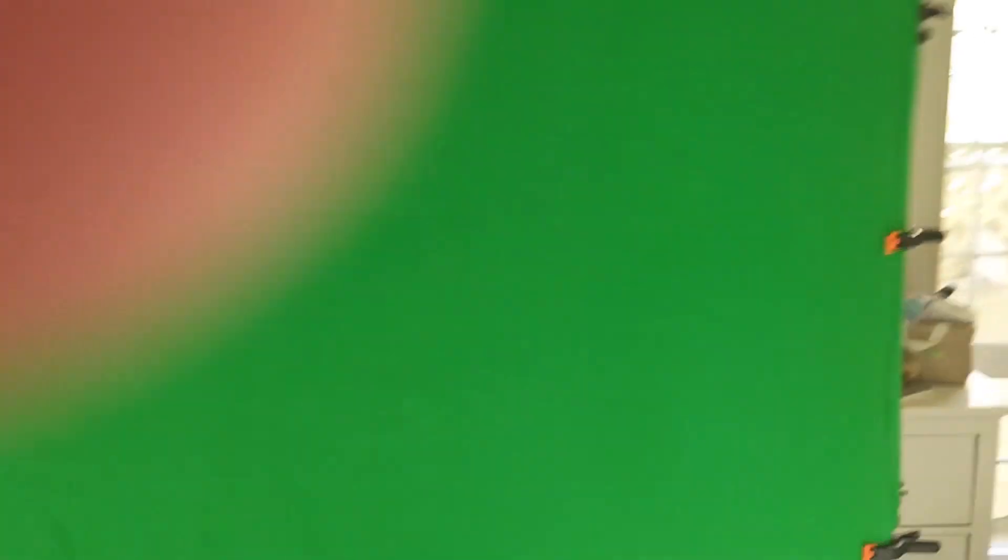Let me show you what the green screen spray trick looks like. That's what the whole green screen looks like — you can see how crinkled it is. If we go up, you don't really see many crinkles. I have not ironed this, I haven't done anything with it — all I did was throw it up and spray it down with some warm water. It's still drying, but as you can tell it already gets rid of almost all the wrinkles and it took no effort.